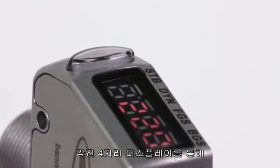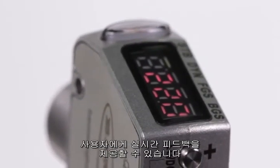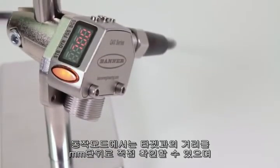The angled 4-digit LCD display is viewable from multiple vantage points and provides clear real-time feedback to the user. While in run mode, the distance from the target to the sensor, shown in millimeters, is viewable on the display.